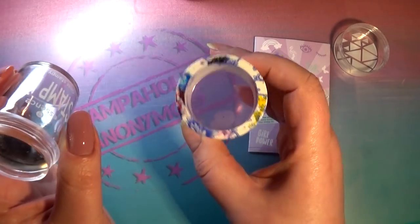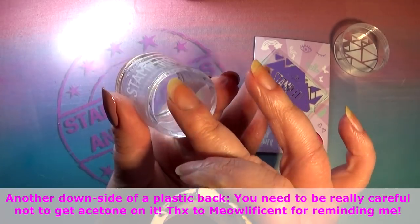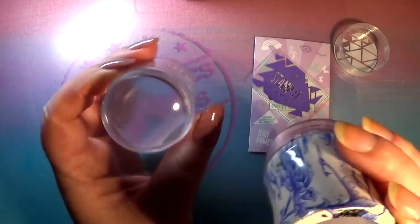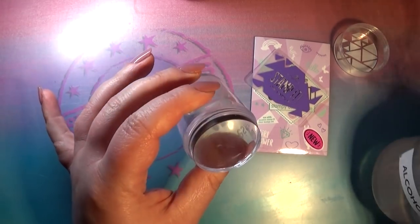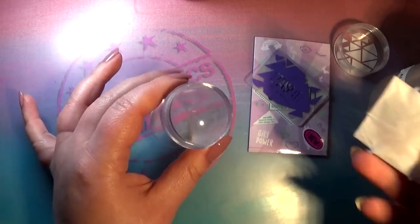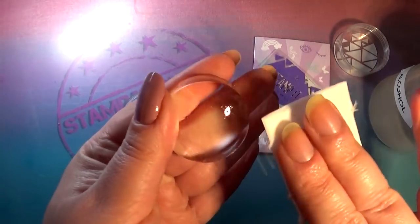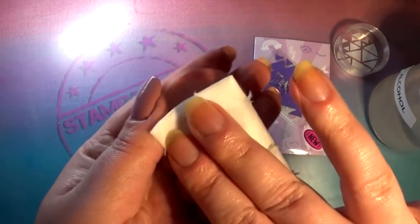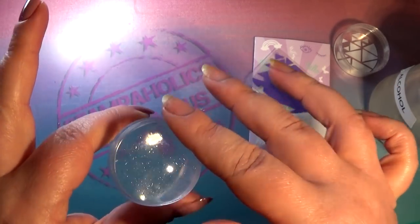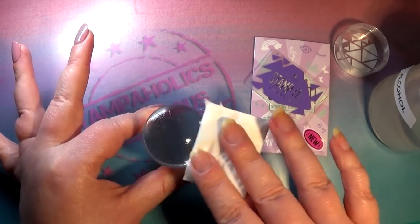I usually prefer an open back so I can see what I'm doing, but if you have a closed-bottom stamper like this one you are protecting the stamper head more — nothing can fall in and damage it. So the first thing I want to do is wipe this down and clean it on my lint roller. I have a bottle of rubbing alcohol here — not for drinking — and I just wipe down a new stamper head to get rid of any residue, then let it dry, and clean off any particles or cat hair on my lint roller.